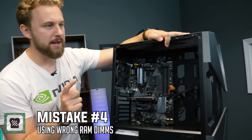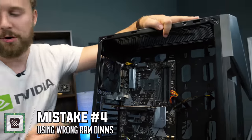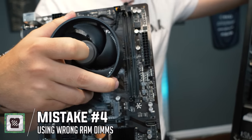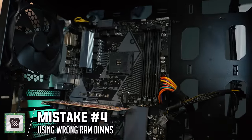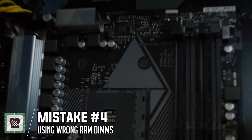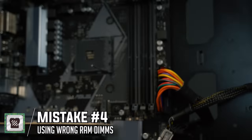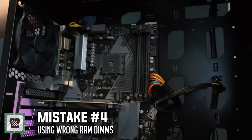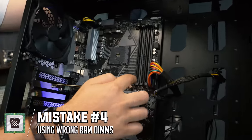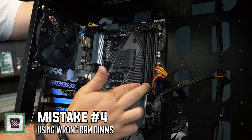Mistake number four is running single versus dual channel memory incorrectly. Most of the time there are two RAM slots or four RAM slots on a motherboard. If you're running dual channel, you have to follow certain rules. With most AMD motherboards, you want to install the RAM DIMMs in slots two and four. The motherboard manual will tell you which RAM slots to use. In most cases, you'll just run two sticks of memory in slots two and four for best compatibility and performance. If running one stick, just put it in slot two.